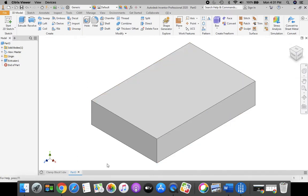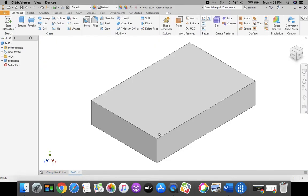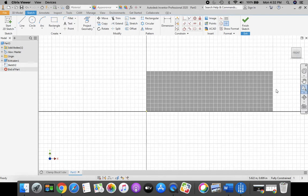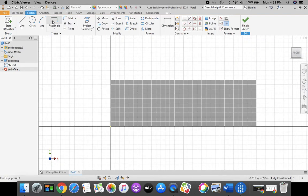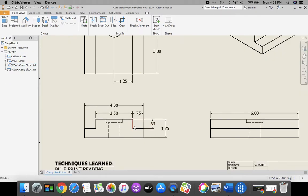Next, we're going to cut out the corners in the front view of our clamp block. Take a 2D sketch and place it on the front view — the drawing with the green plus mark. When the front view highlights red, click to place the sketch. Zoom in a little bit and use the rectangle tool. This rectangle is 0.75 for the width and 0.63 for the height — that's for both sides.